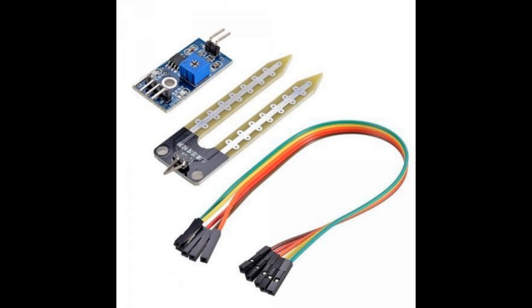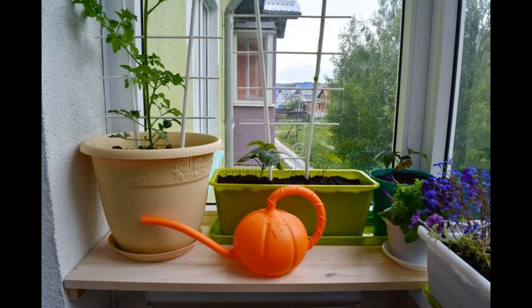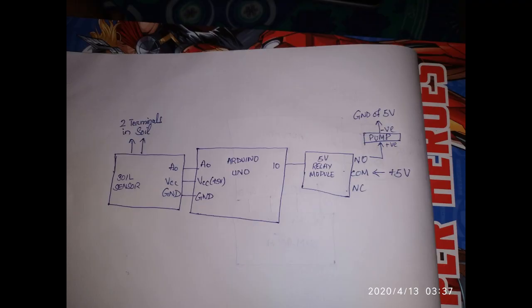If water is given to the soil, the soil becomes wet, conductivity starts, and the open circuit voltage decreases. After a certain value, the soil is fully wet. We have to do testing to find at what digital value the soil is in wet condition, and program it accordingly.